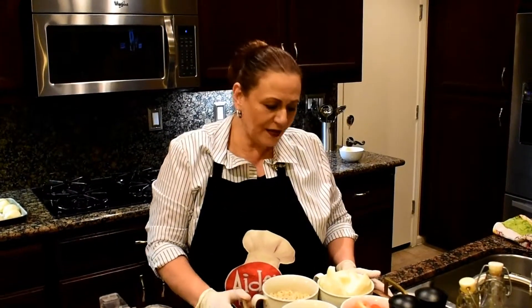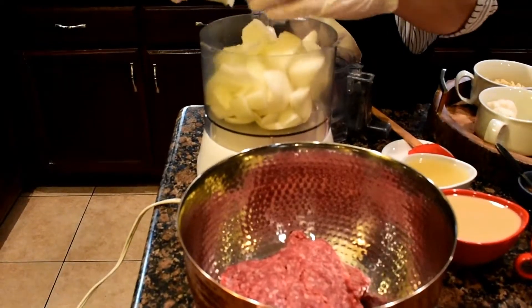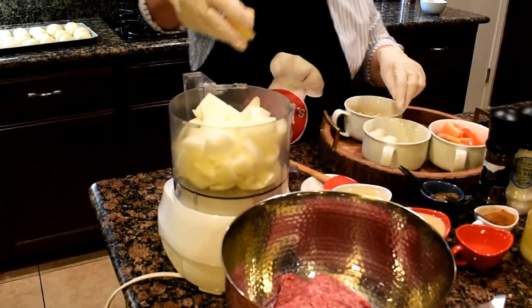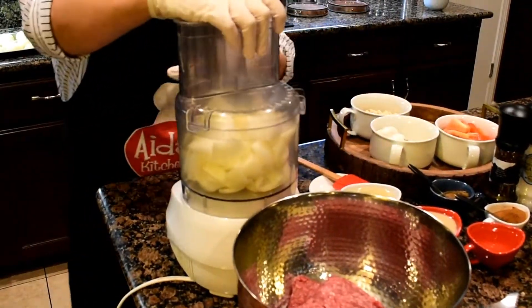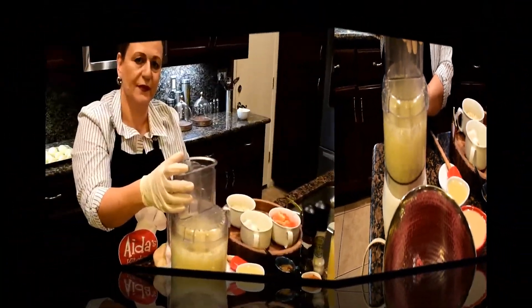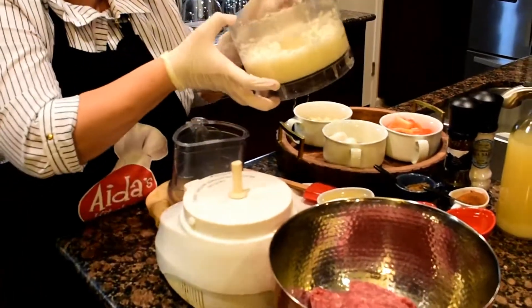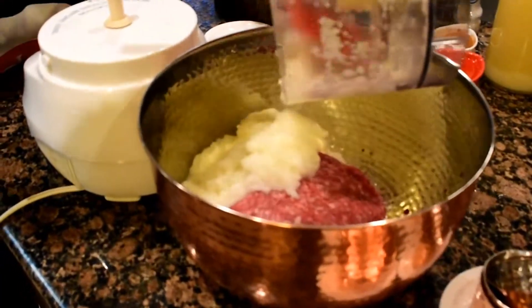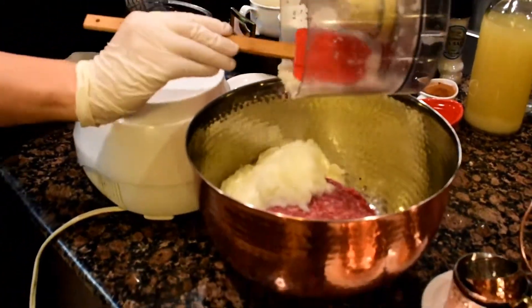Now I'm going to start grinding the onions — two onions — and about five to six cloves of garlic together. I'm going to chop them together like this. Now I'm going to stop and add it to the meat. This is the chopped onions and chopped garlic together.